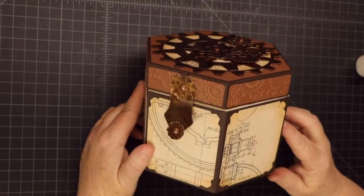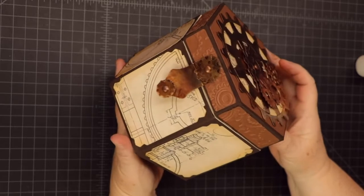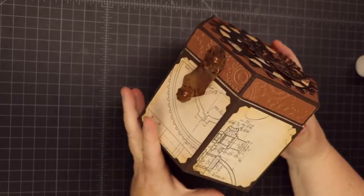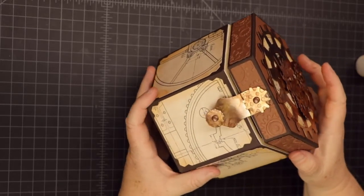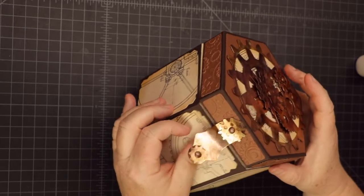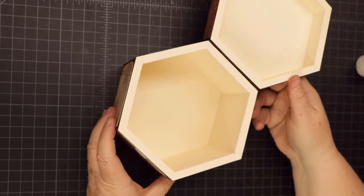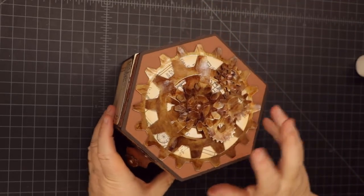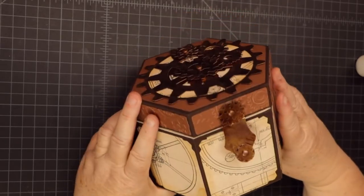So that's it. There's the gear box — kind of a masculine look but fun, and you could do a lot more with it. This should be dry now. We can open it one more time. There it is. I hope you like this project and thank you so much for watching. I'll see you in the next video!